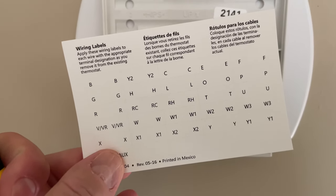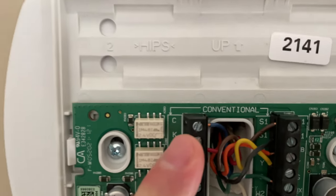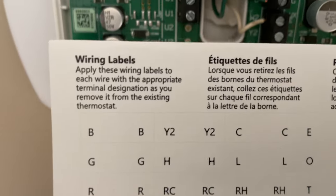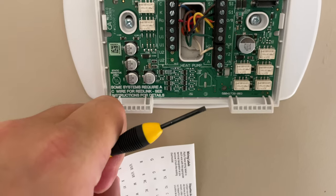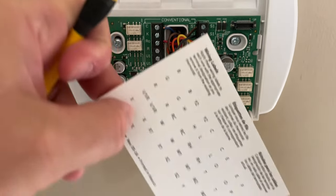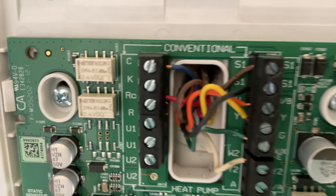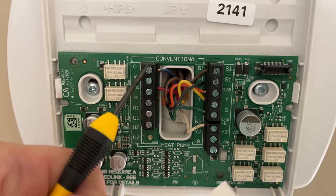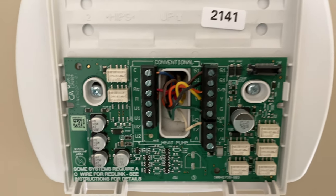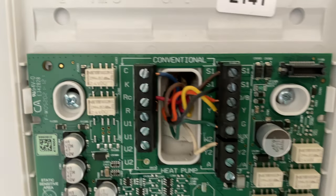As we pull the wires out — and this is included with the smart thermostat I'm installing — we're going to label each wire. For example, C is for Charlie where it says C. We're going to pull that blue wire out using a small screwdriver. Lefty loosey — turn it to the left and then you can pull that wire out and attach the C sticker to it. Repeat this for all the wires that are currently connected.